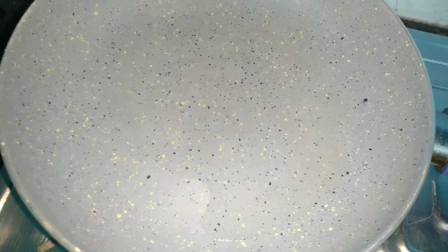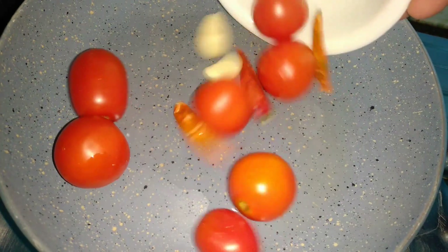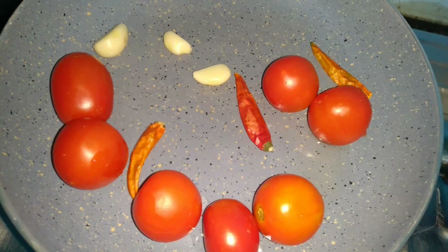In the pan, I have only added refined oil. Under the tomatoes, we will add all the tomatoes into the pan.